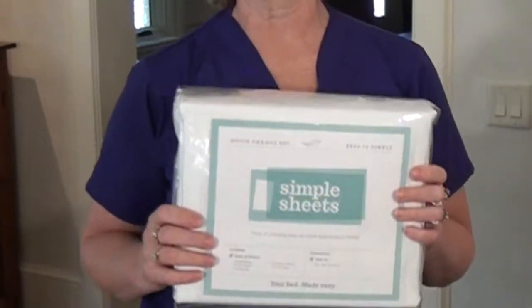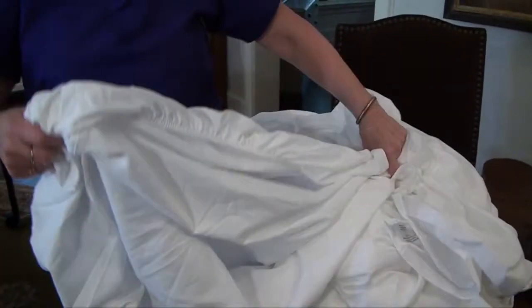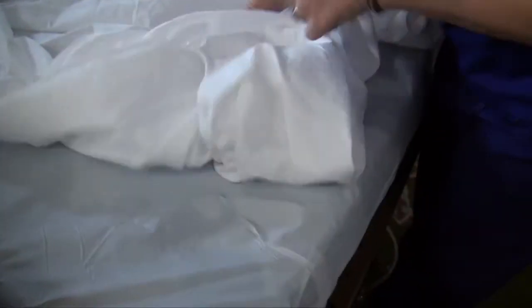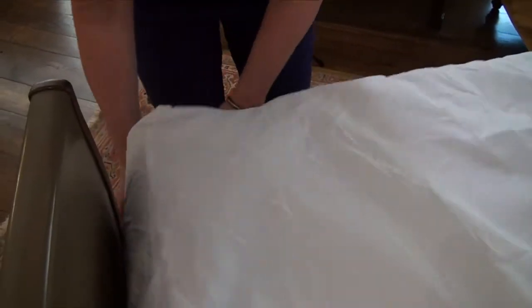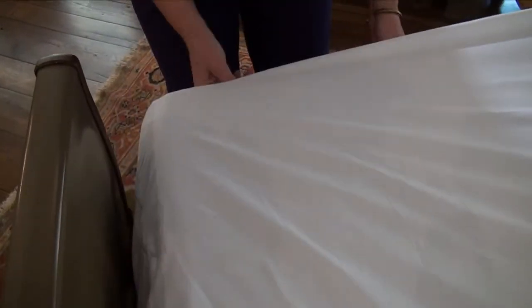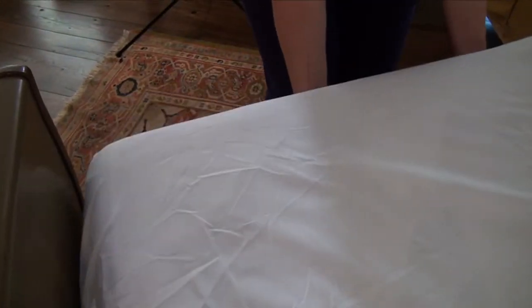It is more comfortable for the patients. I wish I had had these sheets back in the 1970s when I started nursing. So we're just going to simply make a bed. First we're going to take our quick-change base fitted sheet. The one thing to remember is to make sure that the Velcro is on the top. The sheets are made perfectly to fit any home hospital bed. They're easy to put on and they fit nice and snug.